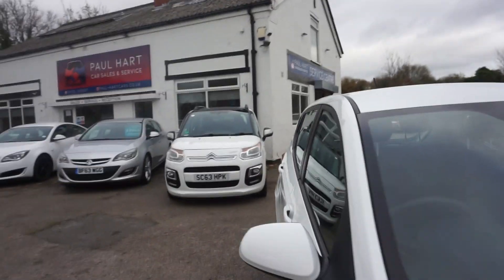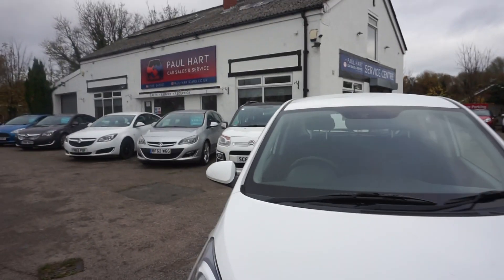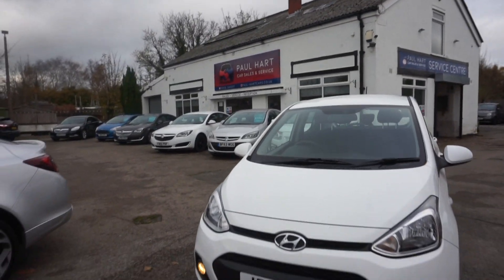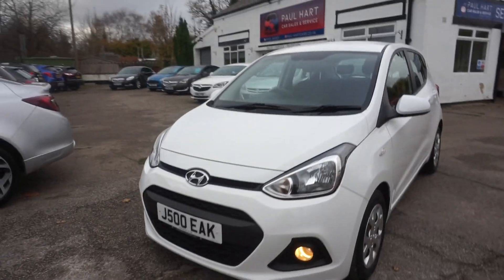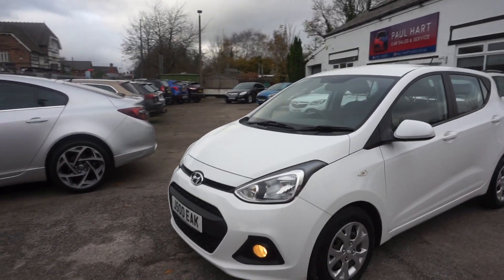£30 a year road tax, two previous keepers, 1.2 i10 — it'll come with a full 12 months MOT, private number plate will be staying on it as well — you can have that — and you'll get a service included as well.